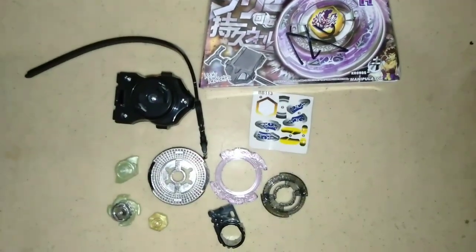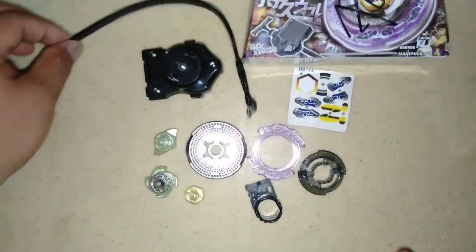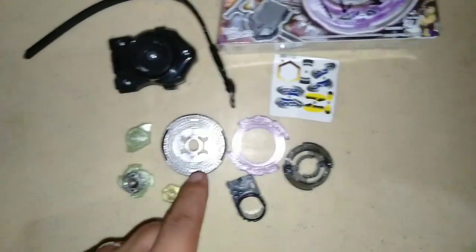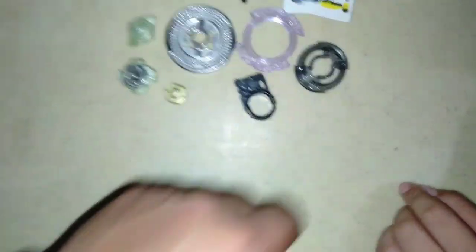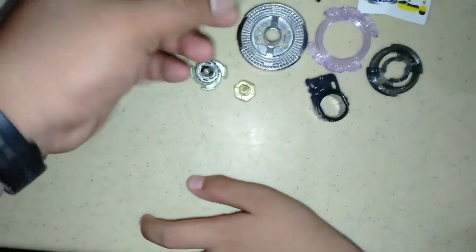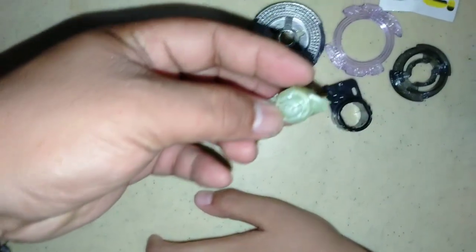Nakita na natin yung kanyang mga parts. Ito yung kanyang launcher — ito yung pinaka-trigger niya. Ito yung mga parts ng ating Beyblade — ito yung pinaka-metal plate. Tapos yun sa design.